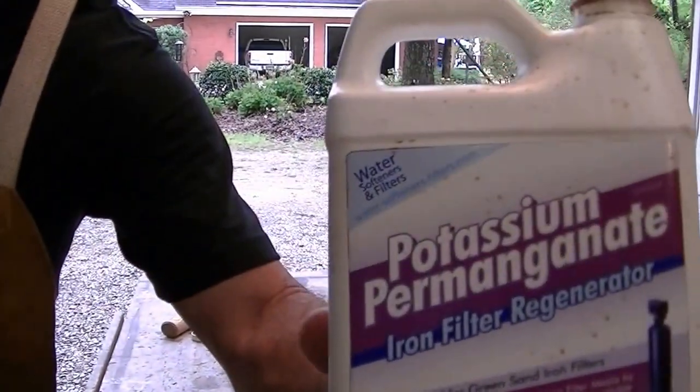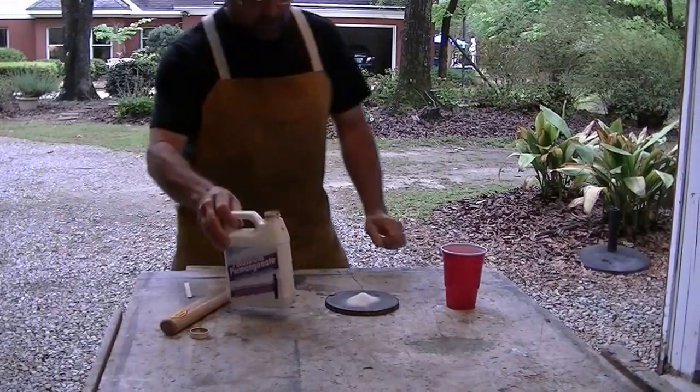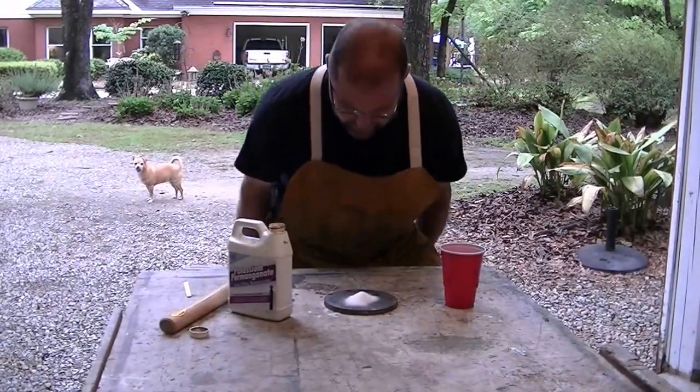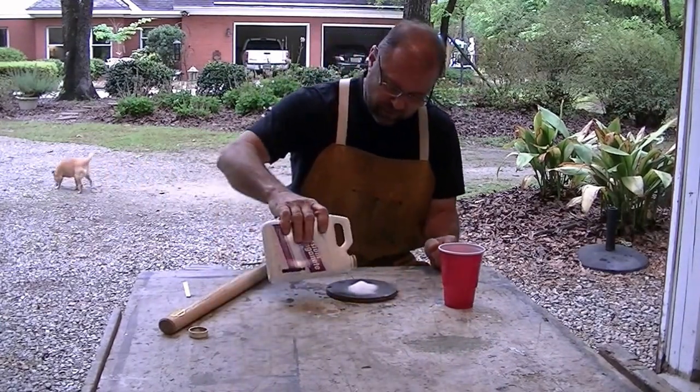I use potassium permanganate to regenerate my well water filter. We have iron in our water and I have to regenerate green sand using it. But if you mix it together...